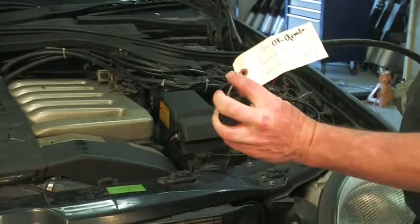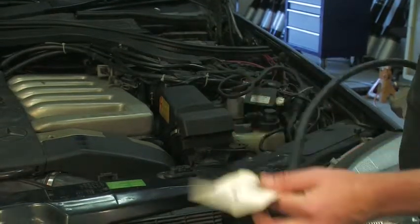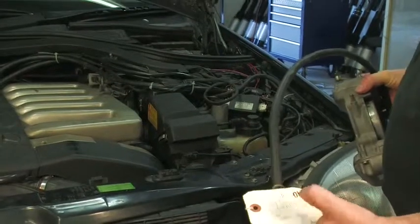This throttle body is for Mr. Ling in Bornai. This one is already tested — it has a test date on it.